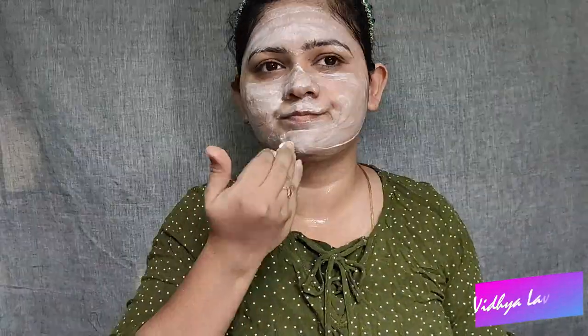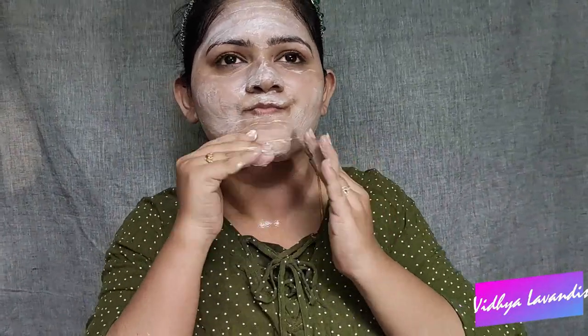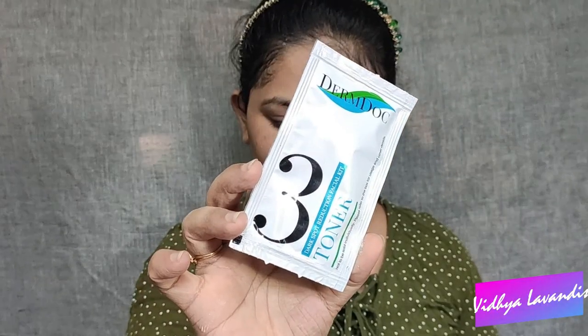You can massage the scrub for 3-5 minutes. You can also use two different packages. There is a disadvantage in the kit — you can use two different packages, and you can also use a towel.